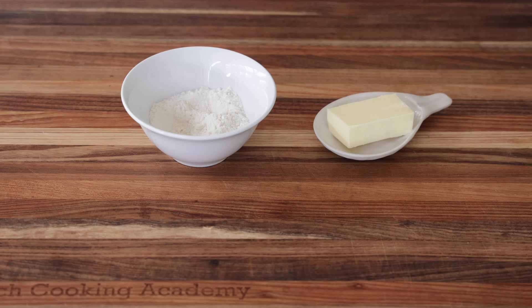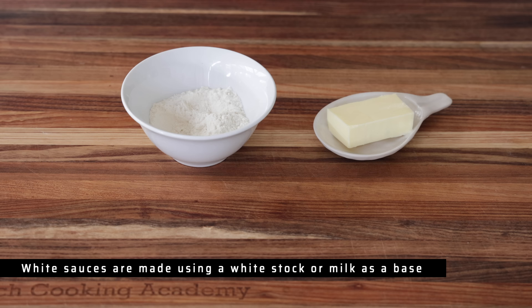Let's be brief and concise talking about white sauces. The new mother sauce classification goes as follows: the first branch are the brown sauces, the second branch are the white sauces. White sauces are called this way because they are based upon a white stock, which is sometimes referred to as a white chicken stock, a white veal stock, even a fish stock or milk.